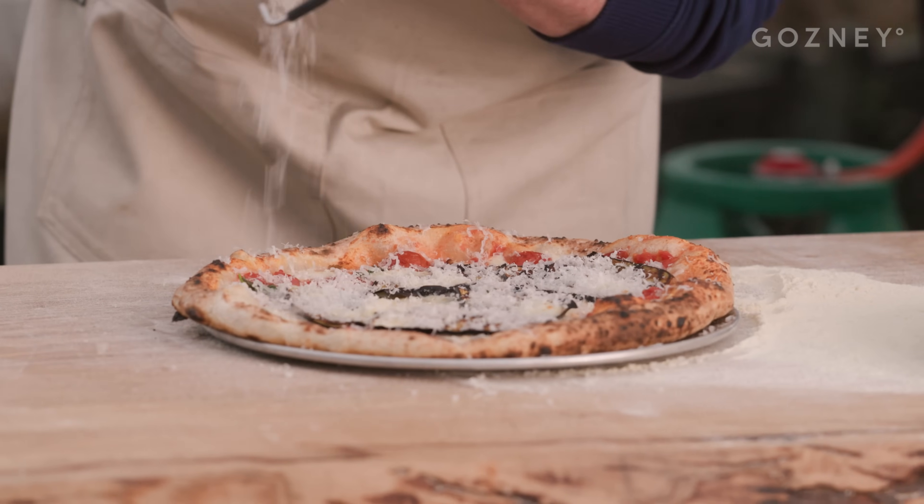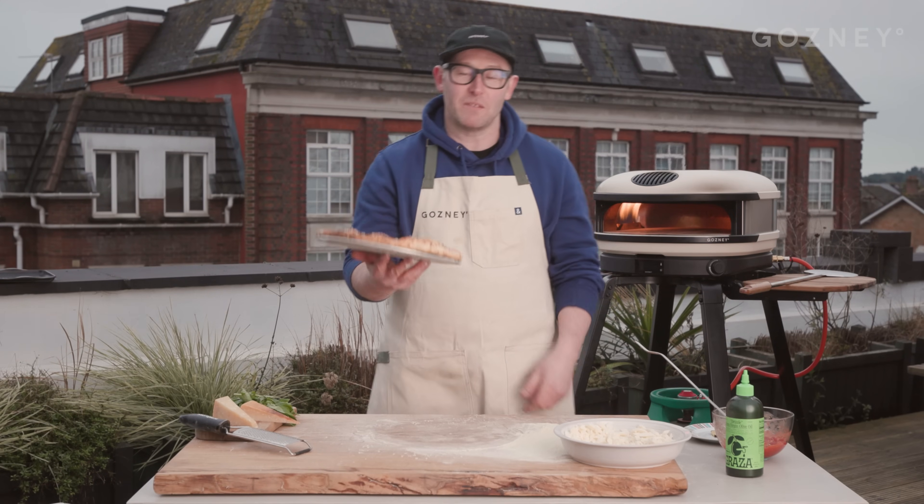I'd like to finish this one off with some extra parm — it wouldn't be an aubergine parmigiana without it. Make it rain. That's my aubergine pizza parmigiana. Let's make our third one.